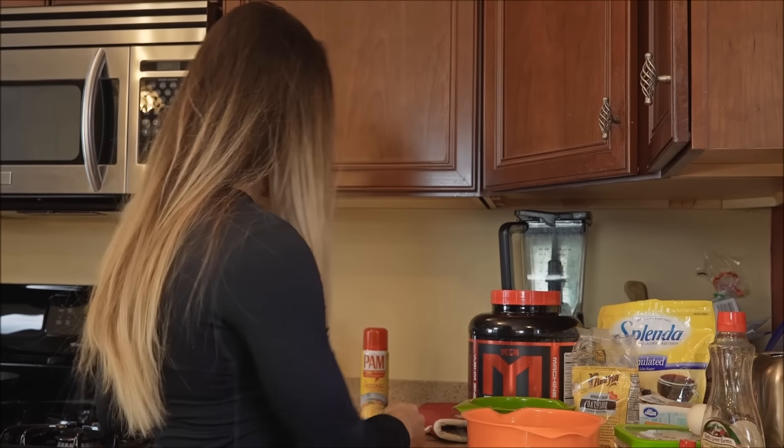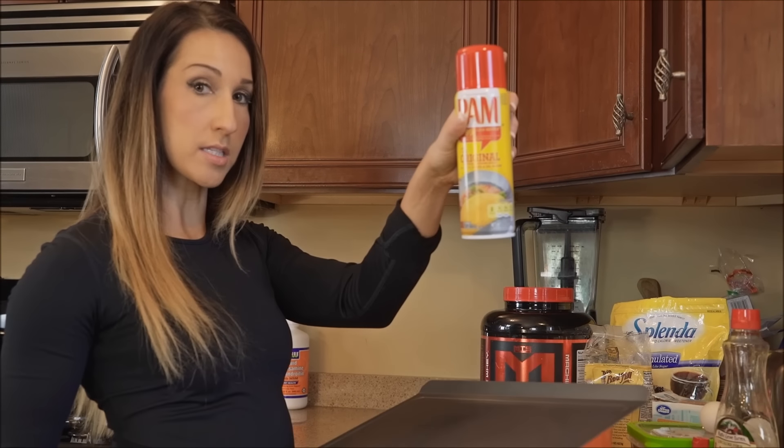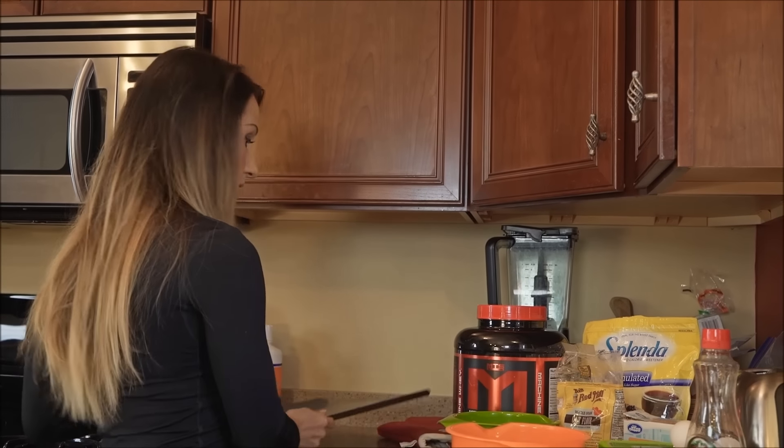So the first thing we're going to do is preheat the oven to 375 degrees. I've got that started and then you're going to spray a cookie sheet with some non-stick cooking spray and put that off to the side.